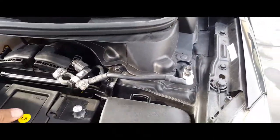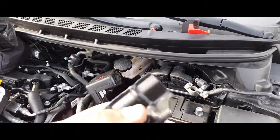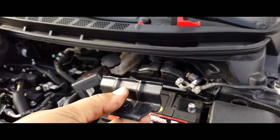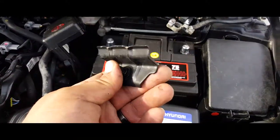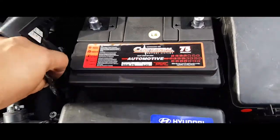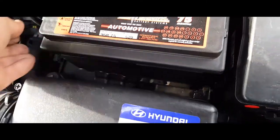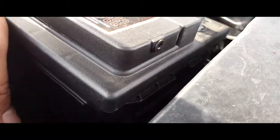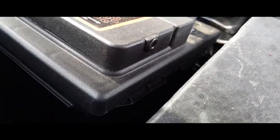Next thing you want to do is secure down the battery. The way it goes is this way — not this way or this way. The way I got it out was I had to slip it out this way, so I'm gonna go ahead and put my hand in through here and stick it in there.